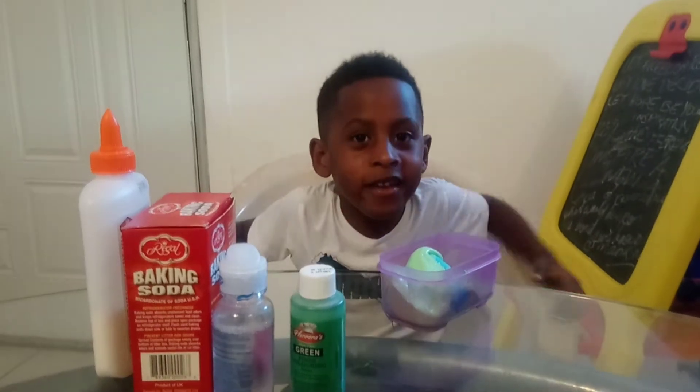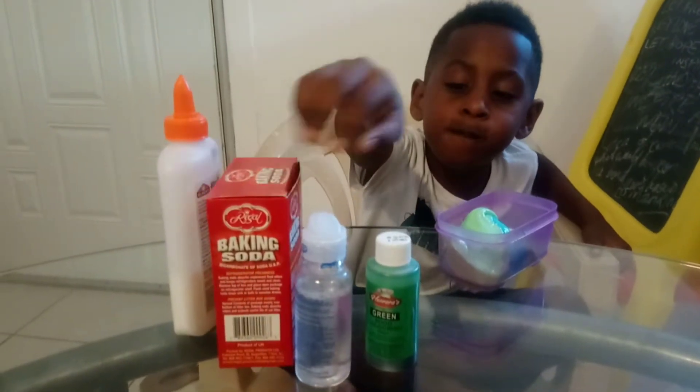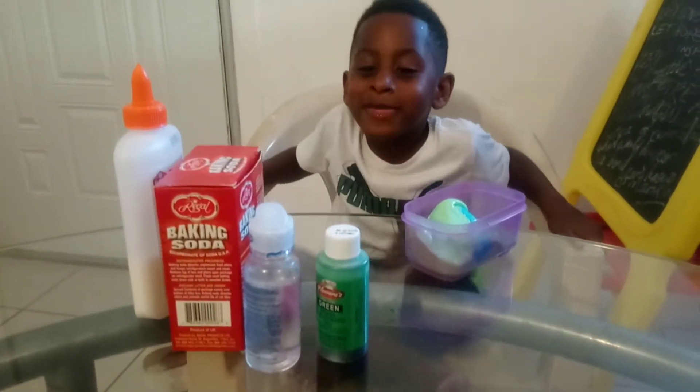Hi, my name is Alaric and I made slime using glue, food coloring, baking soda, and contact solution.